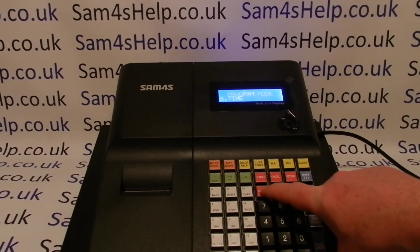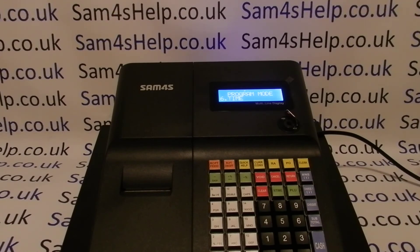You then press clear, clear again, until you return back to the main program mode, and then key back round to the reg position. I hope that video has been helpful. There are plenty more videos, some of which are appearing now, showing you how to get the best out of the ER 260.